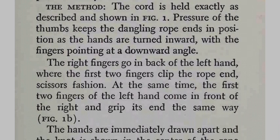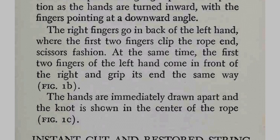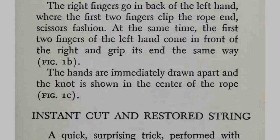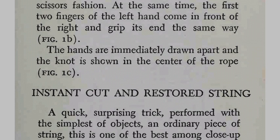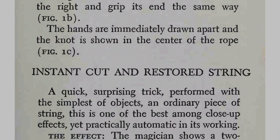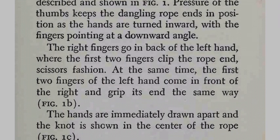The method. The cord is held exactly as described and shown in figure one. Pressure of the thumbs keeps the dangling rope ends in position as the hands are turned inward with the fingers pointing at a downward angle. The right fingers go in back of the left hand, where the first two fingers clip the rope end scissors fashion. At the same time, the first two fingers of the left hand come in front of the right hand and grip its end the same way. The hands are immediately drawn apart and the knot is shown in the center of the rope.